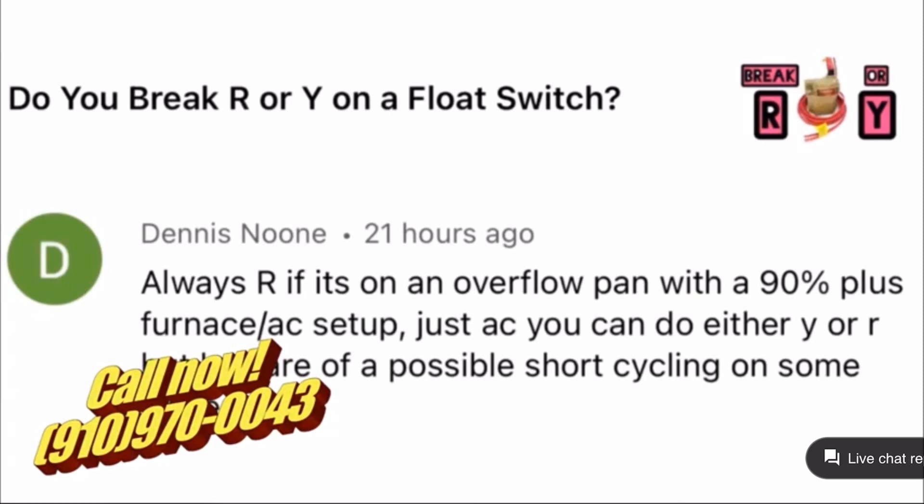Dennis brought up a good point: you can't break Y on a condensing gas furnace because it's not running in air conditioning mode, so you have to break R to shut down the furnace. That's an excellent point because if you get into 90-plus furnaces — anywhere above that you're going to be condensing — you have to take into account that you have condensate occurring all year, not just in the summertime.